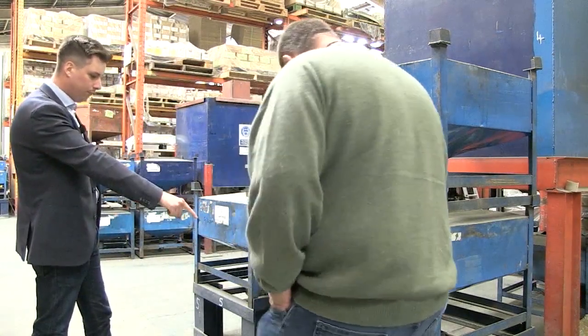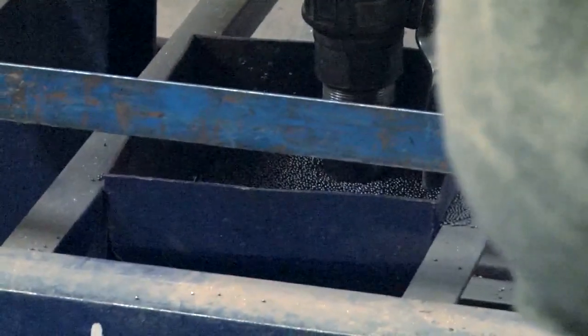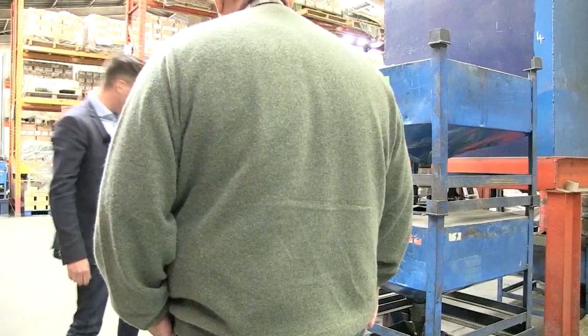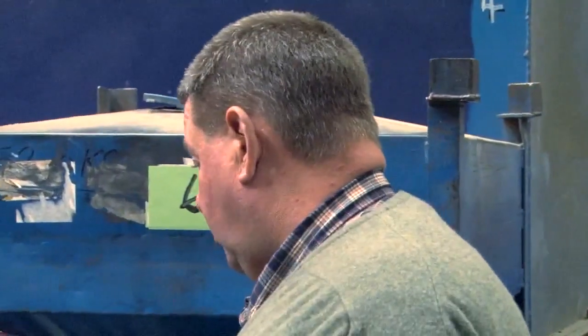That's going on to bay number four, so that's machine number four downstairs and machine number five next door. As you walk around the factory you'll see the different numbers. Everything's gravity-fed all day — when one's running low, the next one will be put on top until we're ready to change machines over. So this is standard lead, and that's diamond shot.